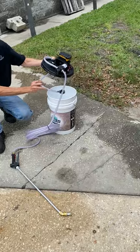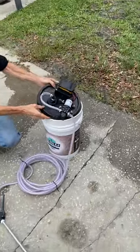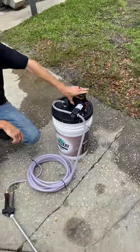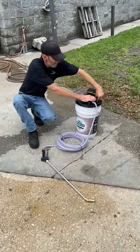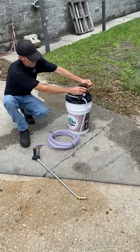Got a little drop line, a filter in there, just fits right on the bucket. You've got a switch on here to turn it on and off, and a little plug making changing out the pump easier.